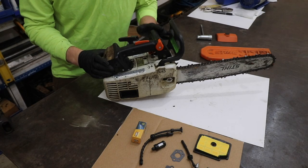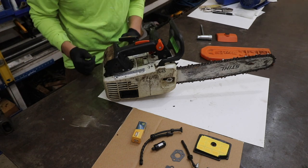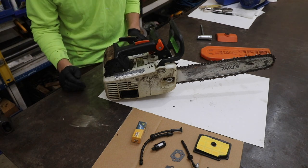The reason your saw is bogging down and possibly stalling out is most likely due to one of six issues. Possibility number one would be bad fuel. I replaced the fuel in this saw, so I've ruled out that bad fuel is our issue.